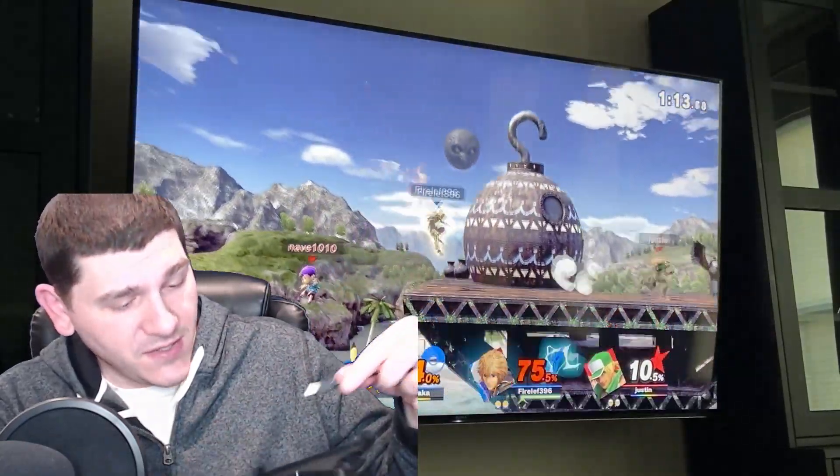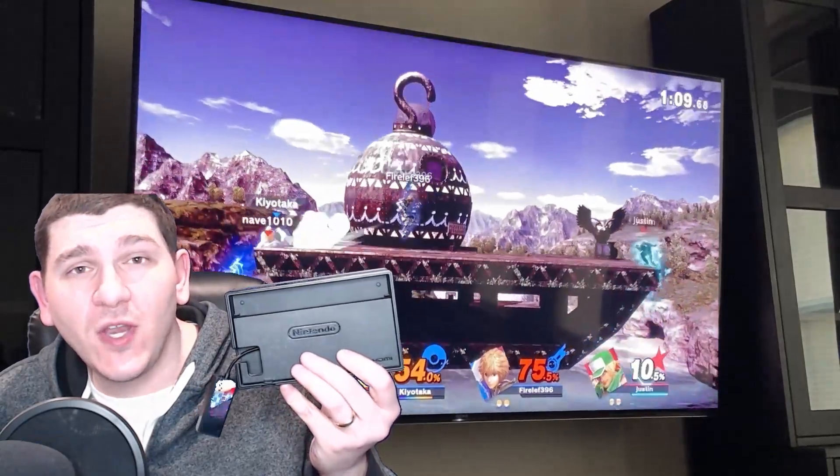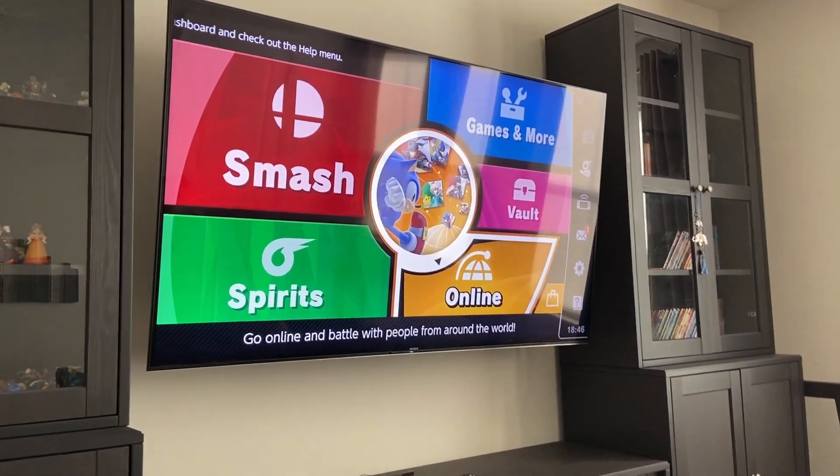The USB side of this adapter is just going to plug in right here. Once you do this, you should have a much more stable online connection for games like Super Smash Bros. Ultimate. Let's play some Smash Bros. online.